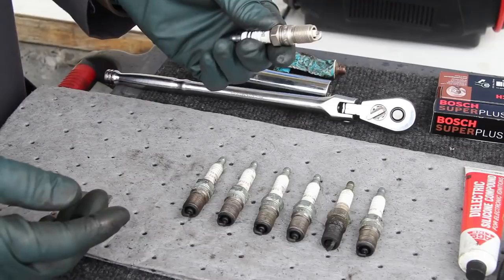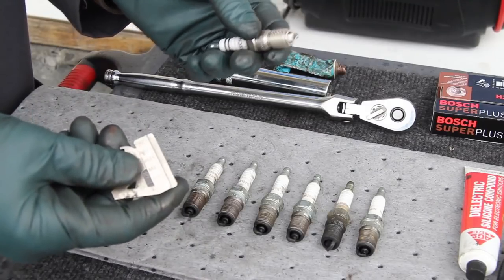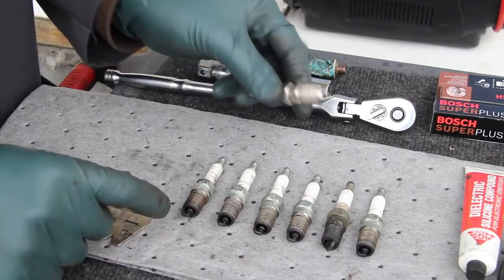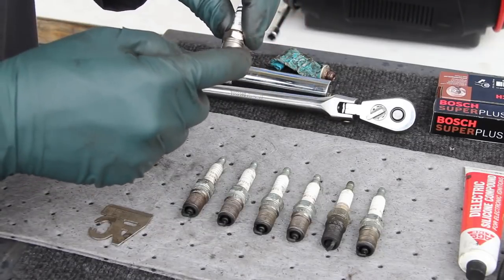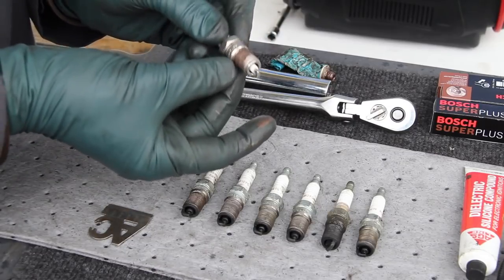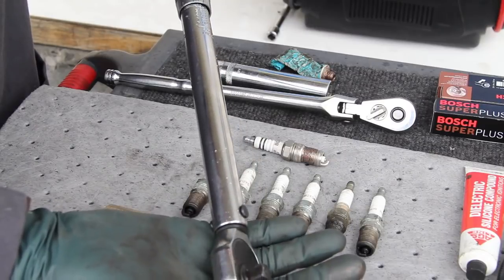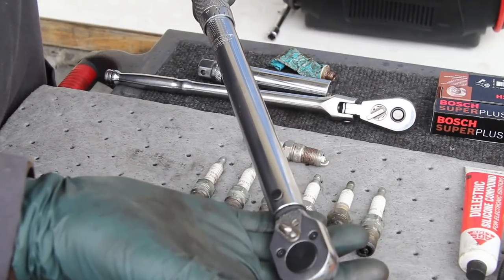To prepare the new plug for installation, you'll want to check the gap according to your particular model. They're generally pretty close from the factory, but check the gap on each plug before you install them. I always use a little bit of anti-seize compound — you don't need to use a lot — and just lightly coat the threads. This will make it a lot easier to get the plugs out the next time. Once ready, I will use a torque wrench and torque each plug to between 15 and 20 foot-pounds.